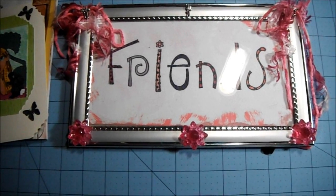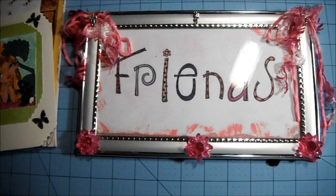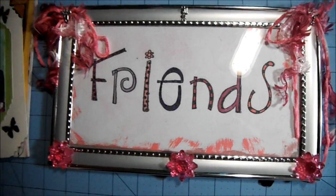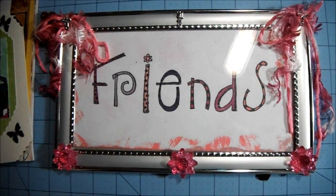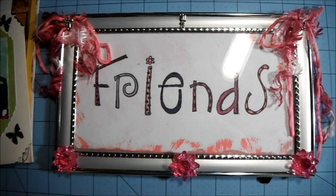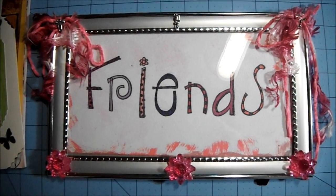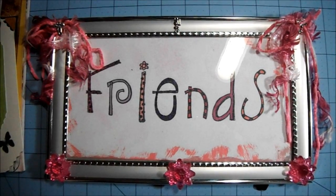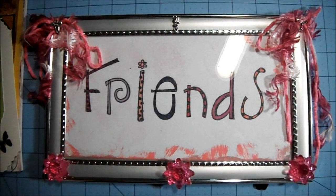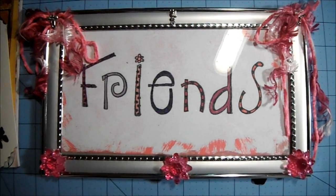Hi everyone! I figured I'd let you look at my pretty friend sign while I did a quick video. I wanted to let you know a friend of mine, her name is Angie over at Queen Bees Creations — she's de-stashing a bunch of her Cricut cartridges and she's got fabulous prices that include shipping. So if you're in the market for some new Cricut cartridges, head on over and check out her sale.